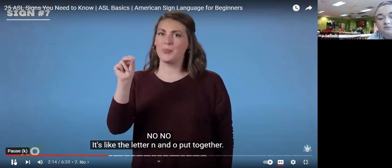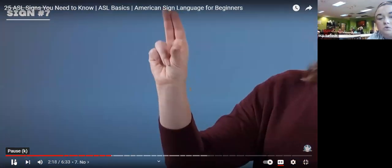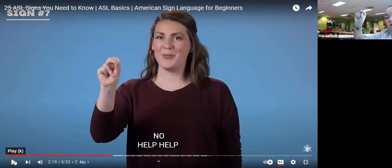No — it's like the letters N and O put together. Put these two fingers together and tap your thumb. No. Good job.